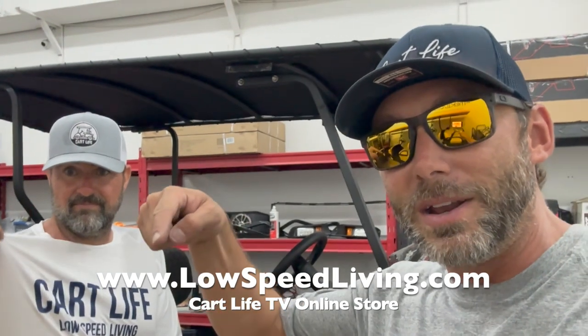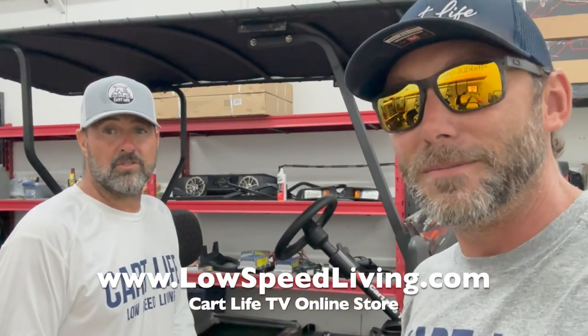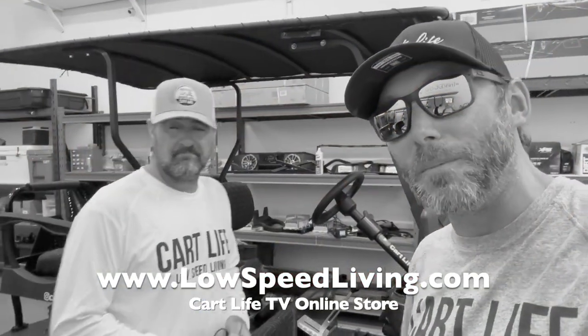Look what happens when you comment or send us an email — we actually acted on it. We appreciate you, George, for calling us out on our crappy battery job. It is much better now. We do have plans to rewire the golf cart down the road, but for now we're gonna roll out. Make sure you subscribe to Cart Life TV, and if you want to support us and the channel, check out lowspeedliving.com — we got a ton of merch on the way, dropping mid-September. We're out, peace.